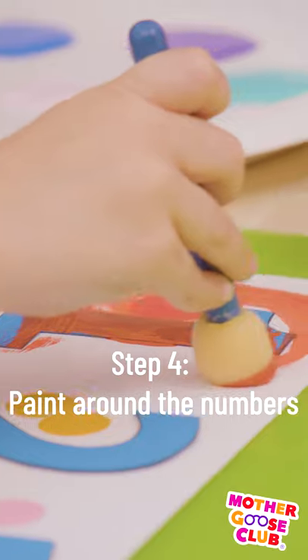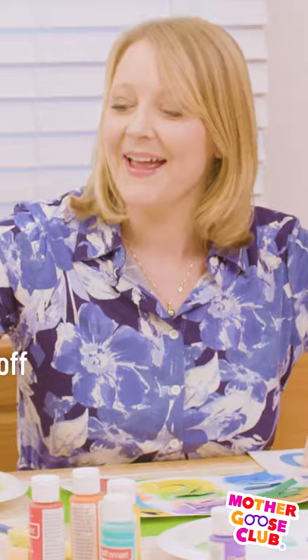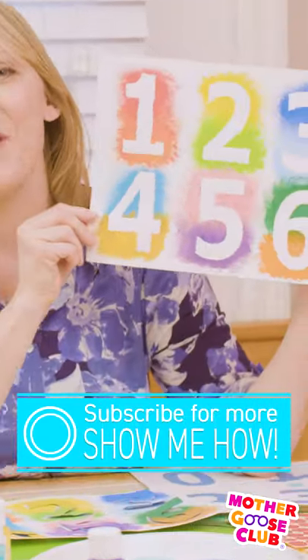Put some paint simply on a plate for them. Then peel off the numbers and you have a beautiful piece of artwork.